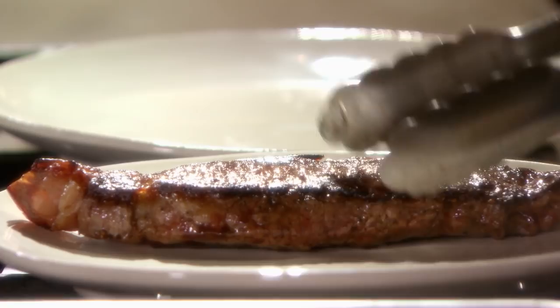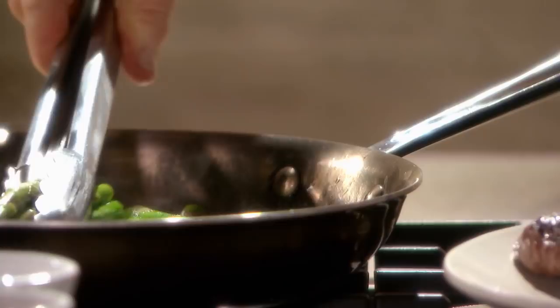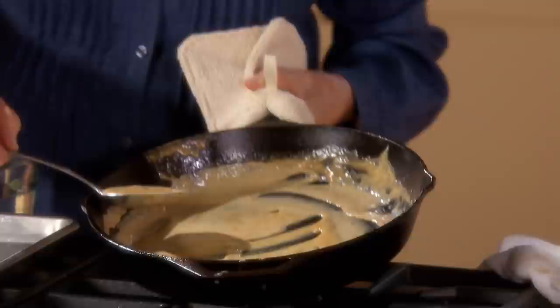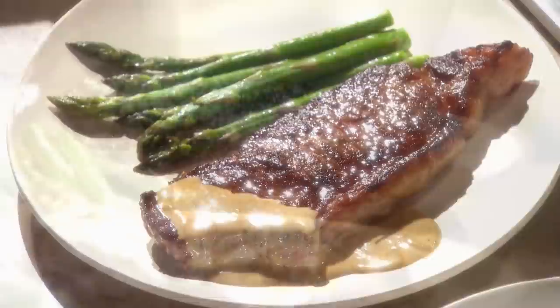The steaks have rested. You can serve this with a baked potato, sautéed spinach, broccoli rabe — I love steak with some green vegetable. I have some fresh asparagus right from the garden to serve with these. So you have a dinner in approximately 10 minutes. And now just a little bit of this delectable sauce, put it off to the side like that, and here you have a gorgeous steak dinner. Your family's going to think they went to the very best steak restaurant.